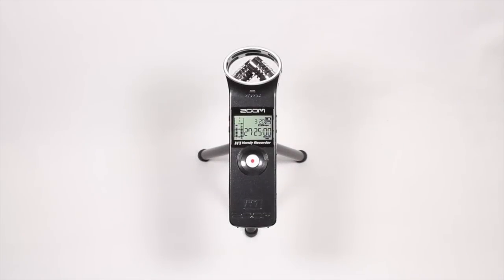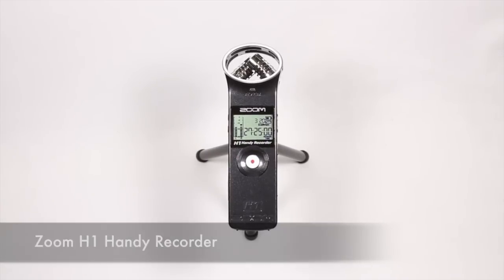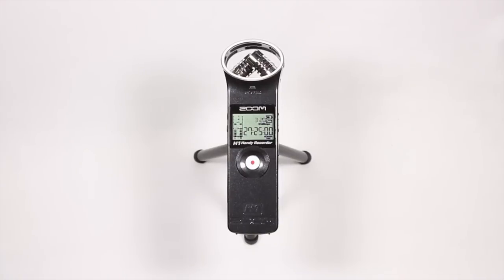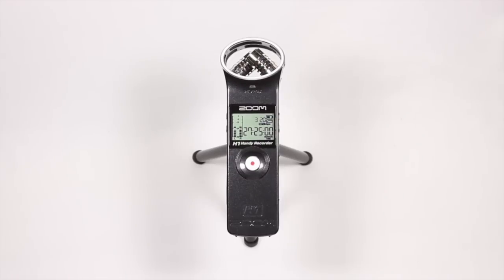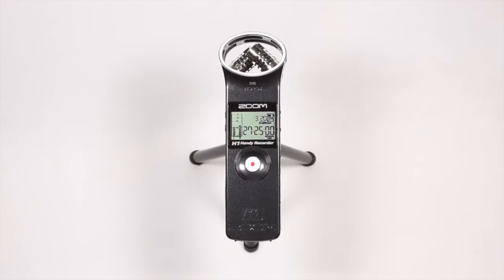What's going on YouTube? Kevin here with a video review for the Zoom H1 Handy Recorder, an affordable, portable, and easy to use audio recording device. Before I begin this review, I just wanted to say that Zoom did not send this out to me for review — I bought it with my own money, which raises the question: is it worth the retail price? Let's take a look at the review and find out.